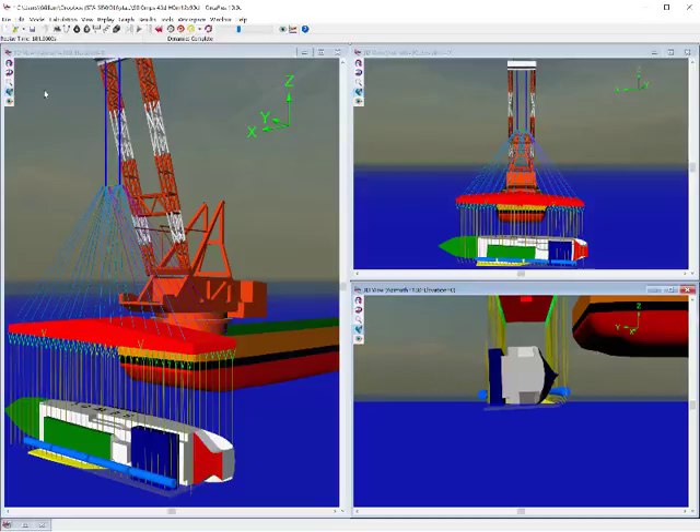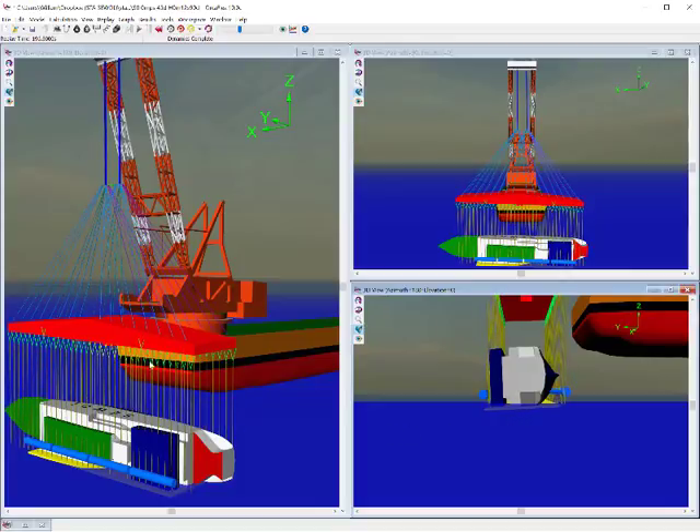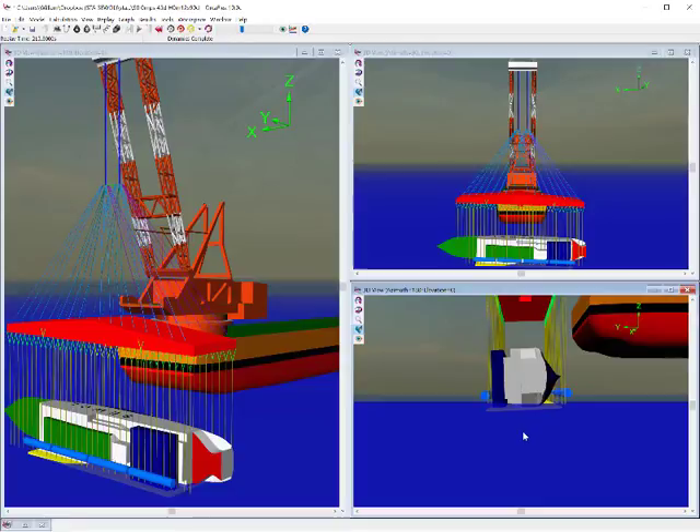Coming up to 185 to 190 seconds, all slings are nearly tight. The lift frame has twisted around. It's parallel to the seawall now. The lift is just about to start and we'll slowly see this rise up in this end view above the blue seabed. We'll look at it in different ways shortly.